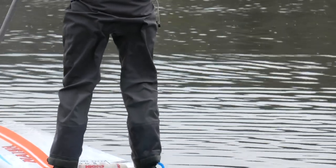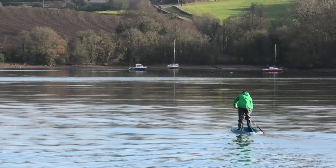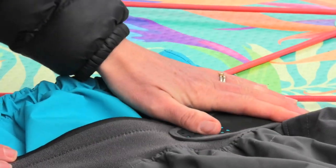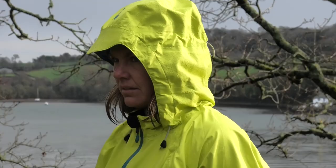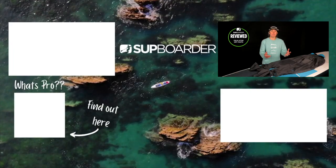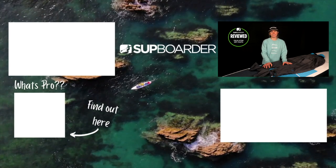I really like these Atom trousers and will definitely be wearing them throughout this winter. So if you're looking for a way to keep paddling this winter keeping yourself dry and warm then check out these Atom Pants — you won't be disappointed. I really hope you found this video informative and useful in deciding whether these Atom Pants are right for you. If you've got some already or maybe you're thinking about getting some please let us know what you think, or if there are any other Palm products you'd like to know more about please let us know. In the meantime check out the Palm website, subscribe to our YouTube channel and check out Subboarder Pro. Thanks for watching and see you next time.